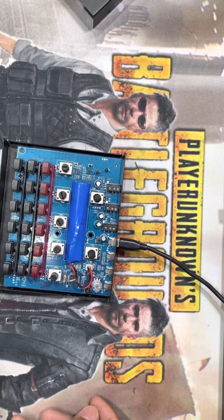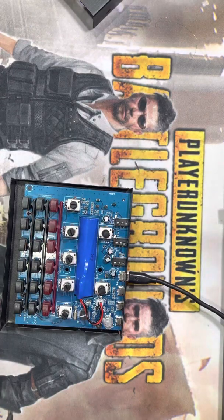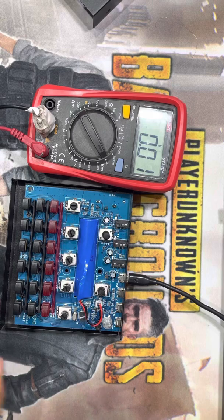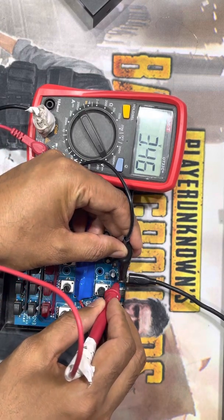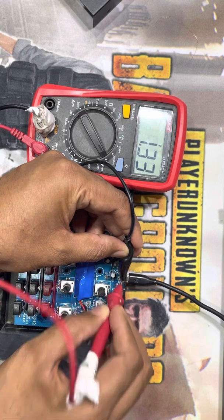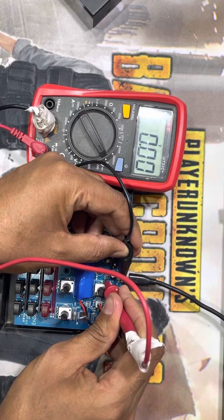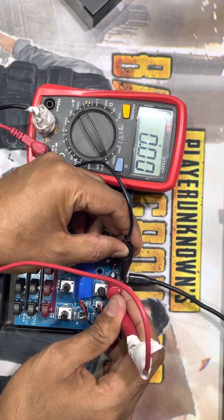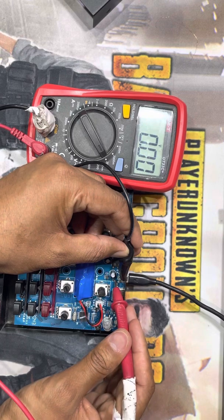I have to check here if the connection is okay. You can see guys, here is the five volt — it's okay, and five volt is here. Output: zero volt. You can see guys, this one has a problem.